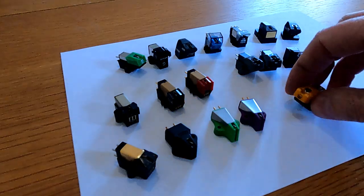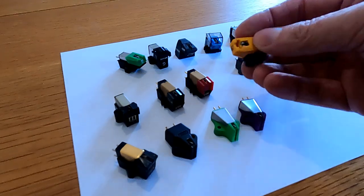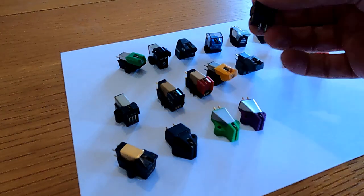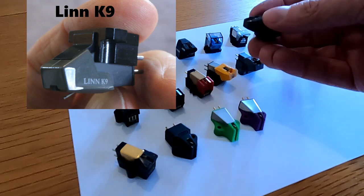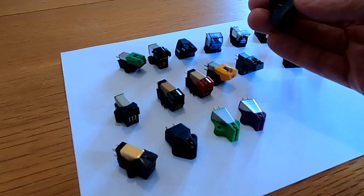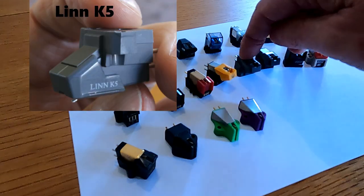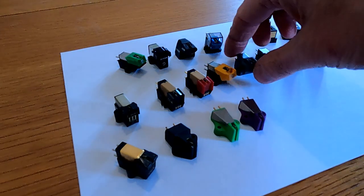Also around this sort of time we had the early Linn K9 cartridge, which was made by Audio Technica. Really good, actually. I used to really like the original Linn — I think the very first one was a little bit bright. Later incarnations had a slightly better tip. The actual grey-bodied versions I always thought sounded a bit more accurate and smooth. There's also a K5, which is a lower quality profile on the tip. Both were made by Audio Technica.